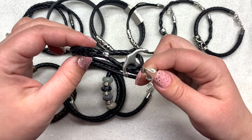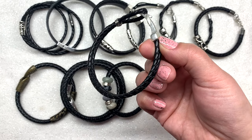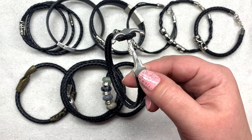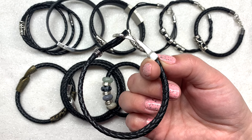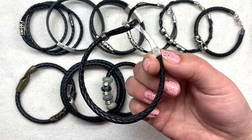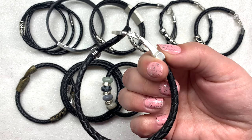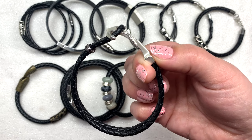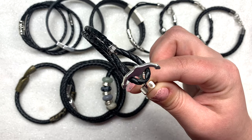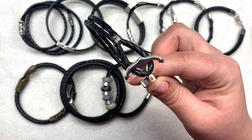Next up is a style I created using the anchor clasp. I found that two strips of the four millimeter cord fit really well into the end of the anchor. I did try to bend the anchor a little bit — it was a bit too flat or straight to curve around the wrist as much as I wanted to, and it's a very sturdy clasp so it was hard to bend, but I was able to get it just a little bit. I created a loop on this end for the cord to fit into using some stainless steel wire.